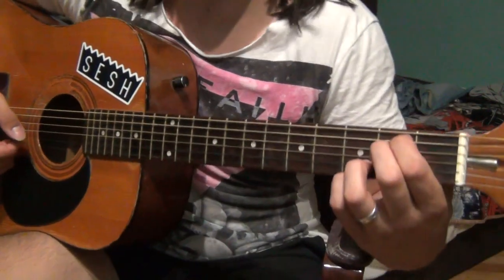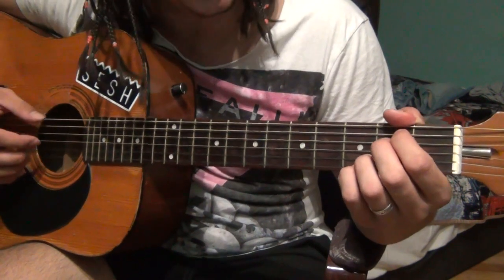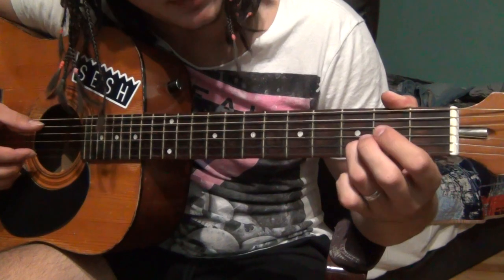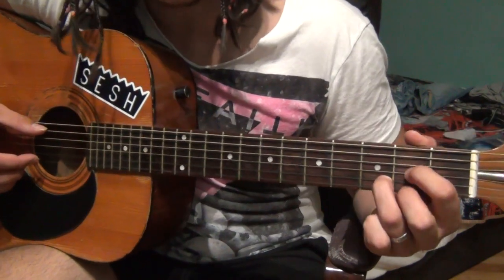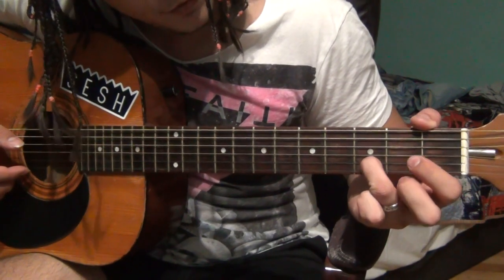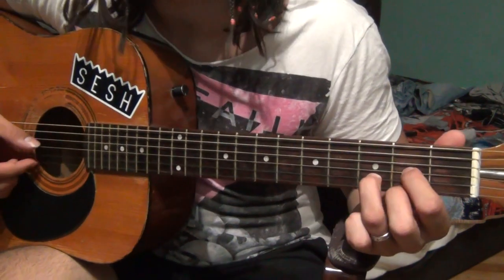It's hard at first, but once you get the hang of it, it's easy. After this, you keep that ring finger on the 2nd fret and put your fingers for a G major: ring finger on the 3rd fret of the B, index finger on the 2nd fret of the G, and your middle finger on the 2nd fret of the high E.